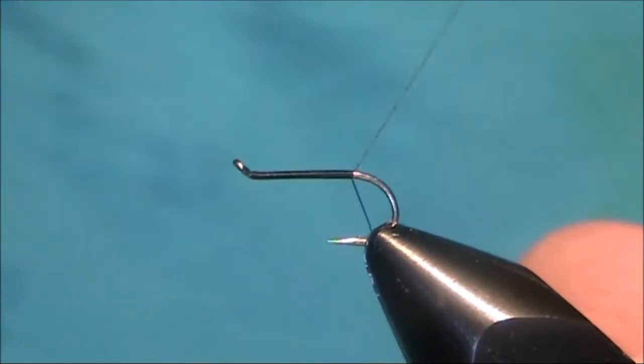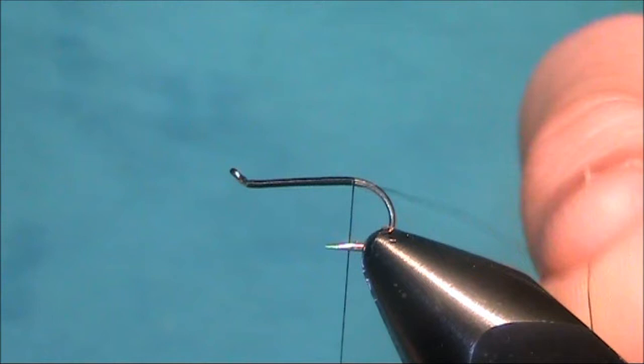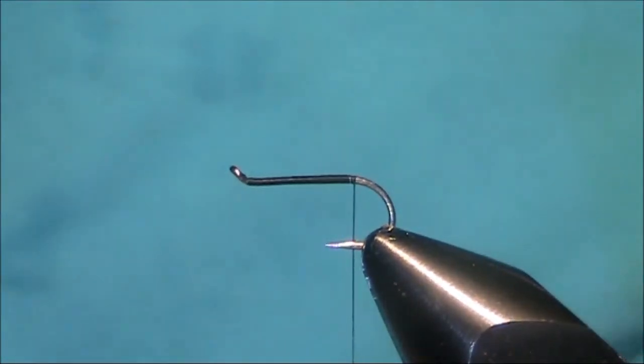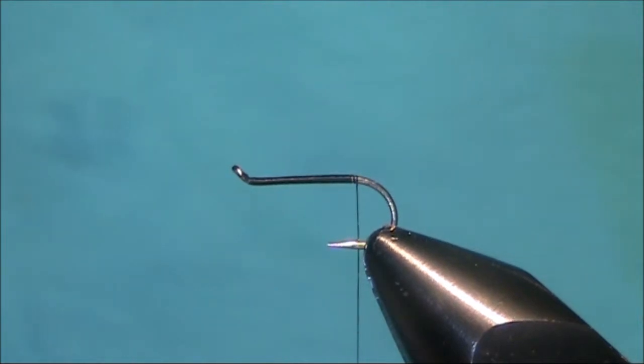Take the thread down till when I let go of the bobbin it sits in line with the barb. Just remove the waste piece.